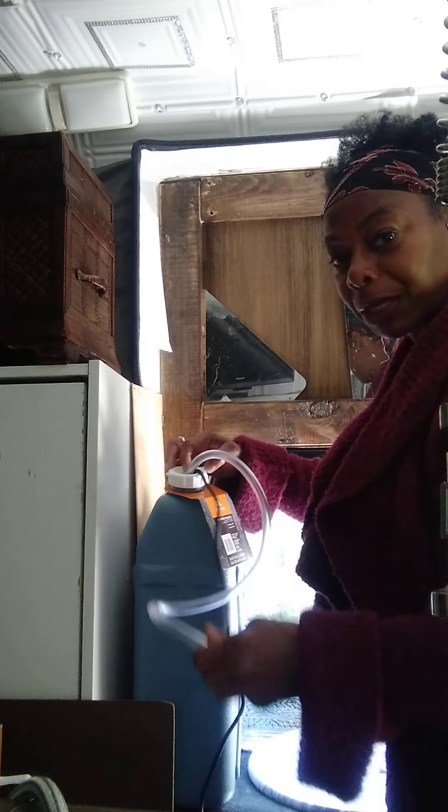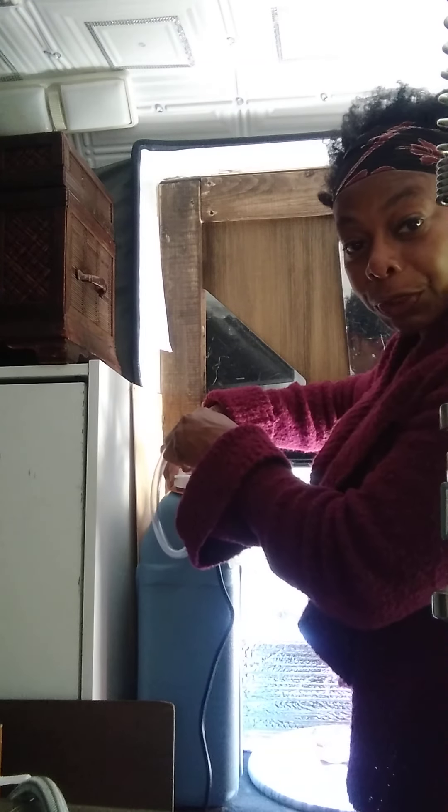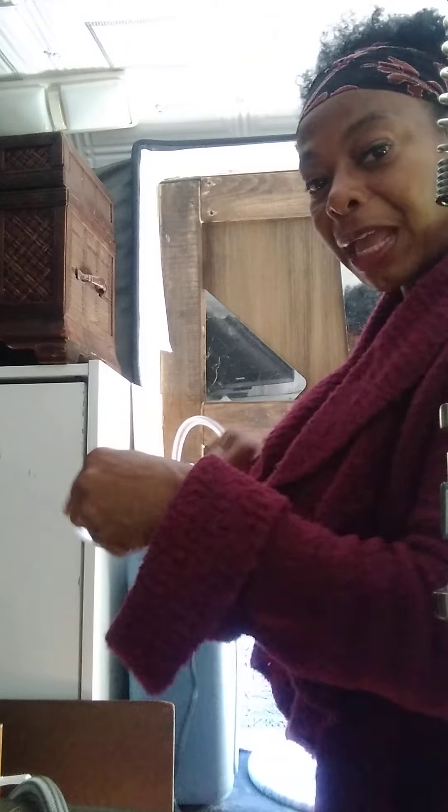Right now I'm going to place this down into the container. Once I get it down in, I'm not going to let it drop — I don't want it to break — so I'm carefully placing it down and screwing it on.